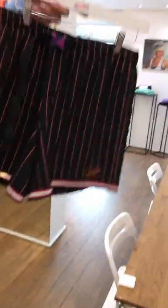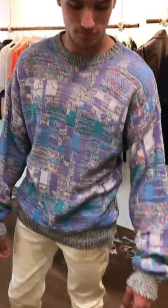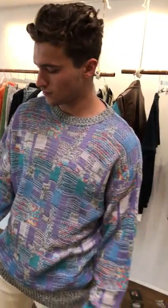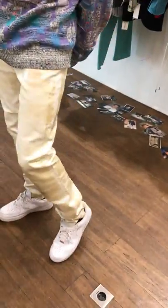We call this the 96 Stripe Short — 96 Chicago Bulls. All really cool. There you have the Glitch crew neck sweater — these are all hand knit in America, in upstate New York. Really fun, really lightweight for the summertime. Awesome college feel. Cool Bossy branding on the back.